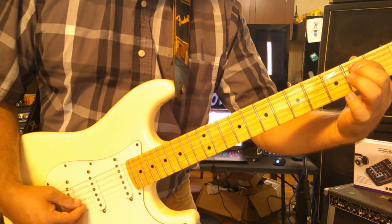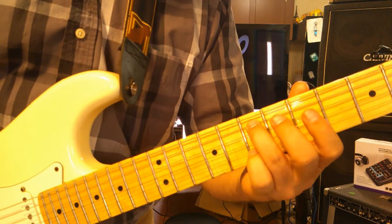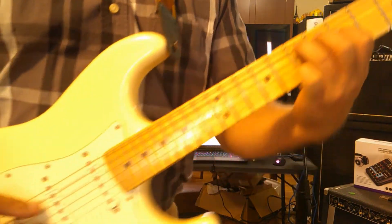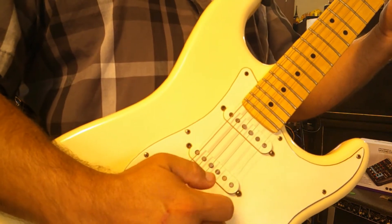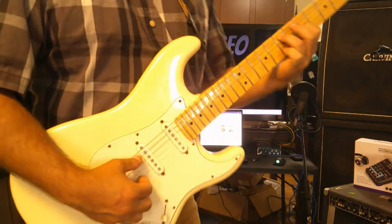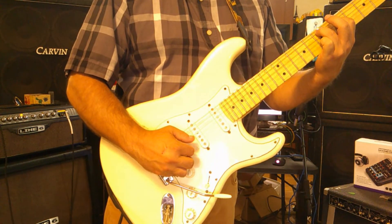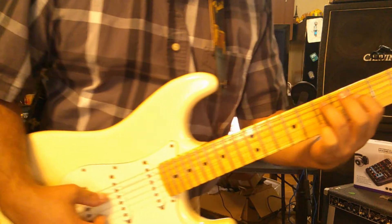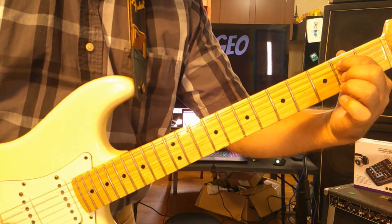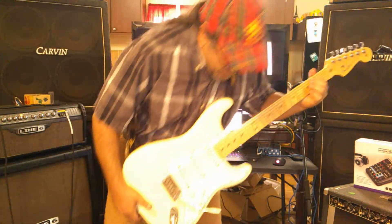The last position will be holding the A string on the second fret with everything else open. With the picking hand, I've got seven on the A and five on the D. I'm going to hit the A string first, then the D. That's what we're trying to achieve. Then we're going to back off this pattern from there to there, finishing on the A string second fret with the D string open.